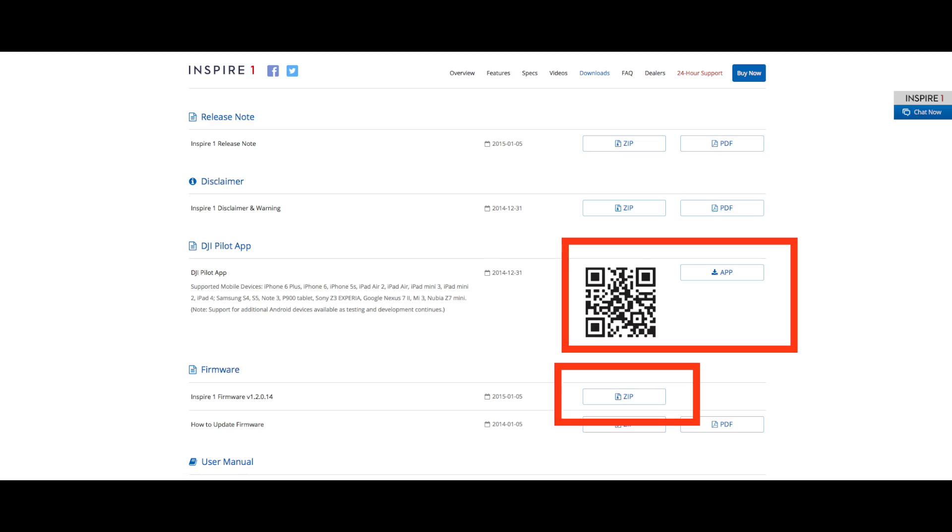You're going to need to download the firmware and put it on the memory card, so go to dji.com, click on the Inspire and then Downloads. On this page you will need to download the application — this is for your mobile device that you're going to be using to view the Inspire's camera footage from. Just below that you can see the Inspire 1 firmware. We're going to download this as a zip file and unzip it.